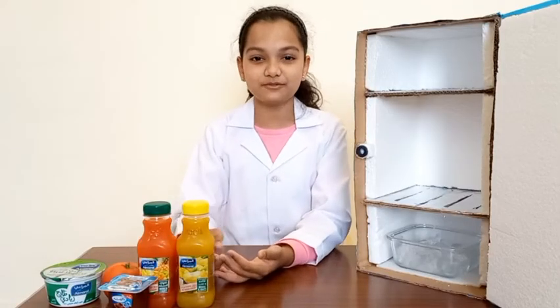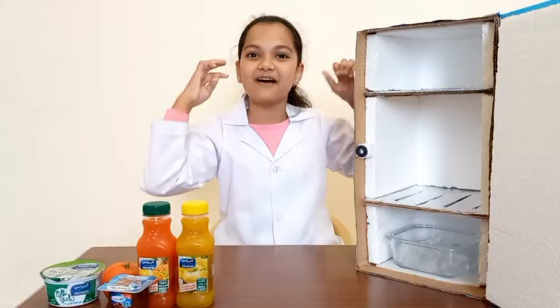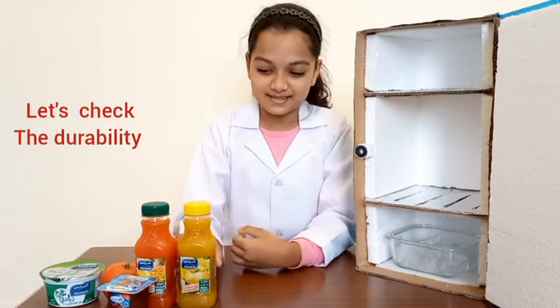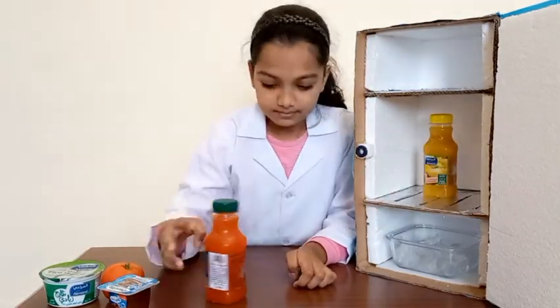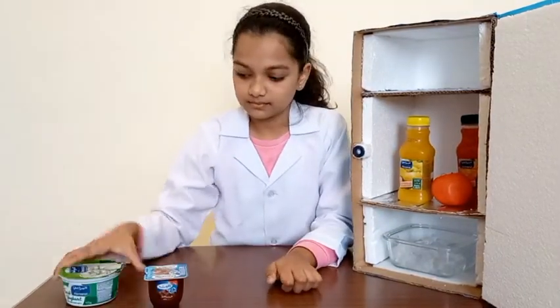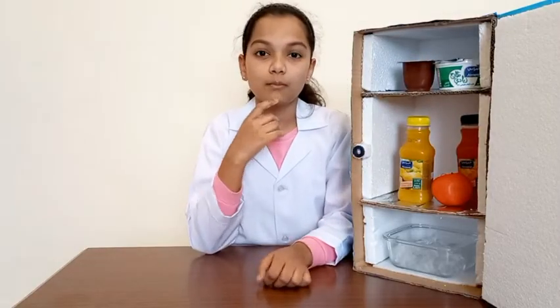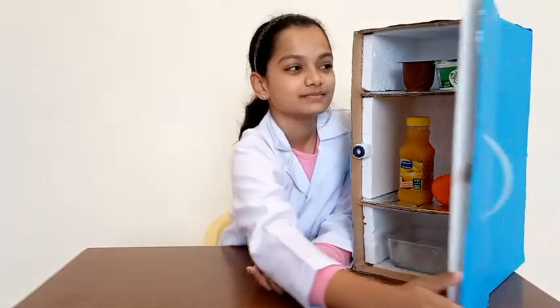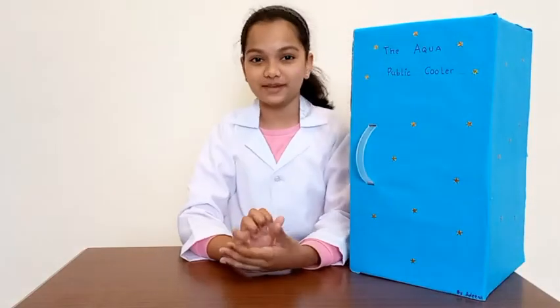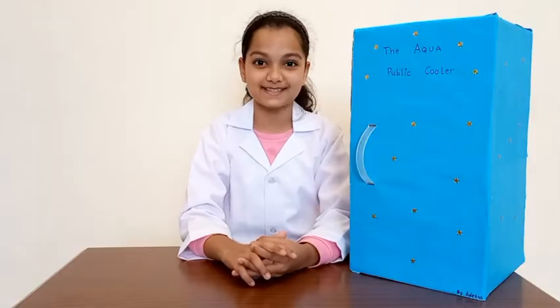Now let's put the food supplies into the cooler and check how strong my cooler box is. Oh, my cooler box is very strong! Hope you like my cooler box — make your own cooler box at an affordable price. Thank you!